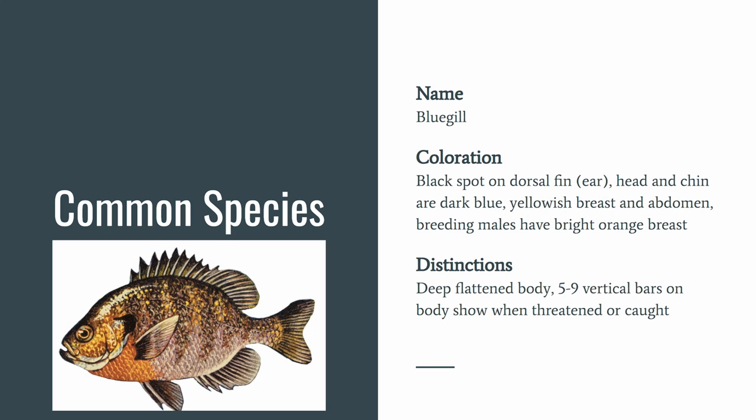This is your bluegill — very, very common and a lot of people's first fish they ever catch. They have a black spot on their dorsal fin near their ear, which is how they get the name bluegill. Head and chin are darker blue, yellowish breast and abdomen, and breeding males have a bright orange breast during spawning season. They have a deep flattened body with five to nine vertical bars that also show when they are threatened or caught.